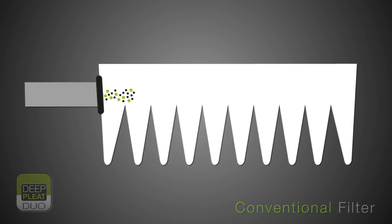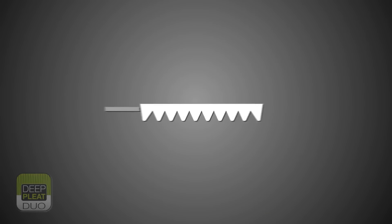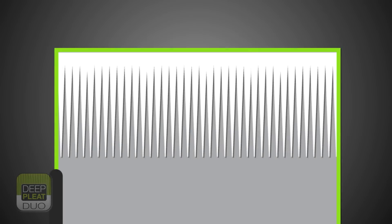Most bag filters have an efficiency of typically F6 and a surface area of around 2 square metres. The higher efficiency F8 media and extra surface area of the deep pleat pre-filter give added protection and therefore longer life for the more expensive HEPA filter.